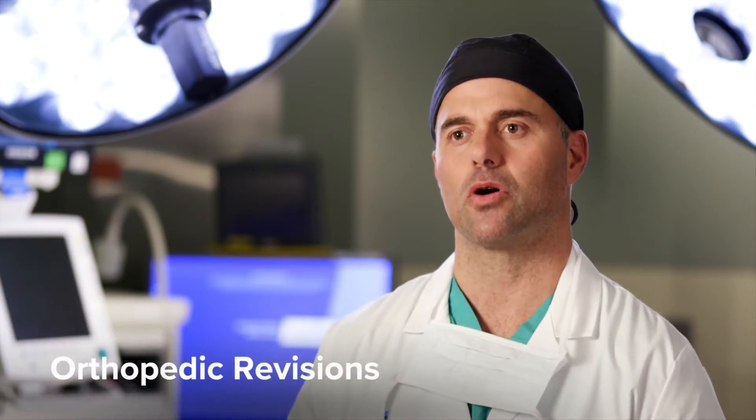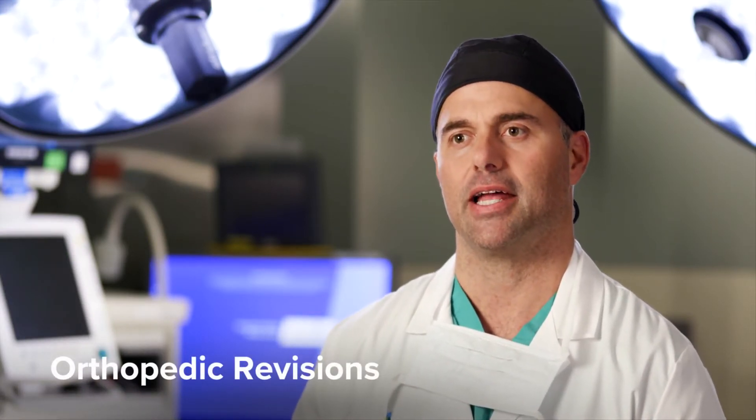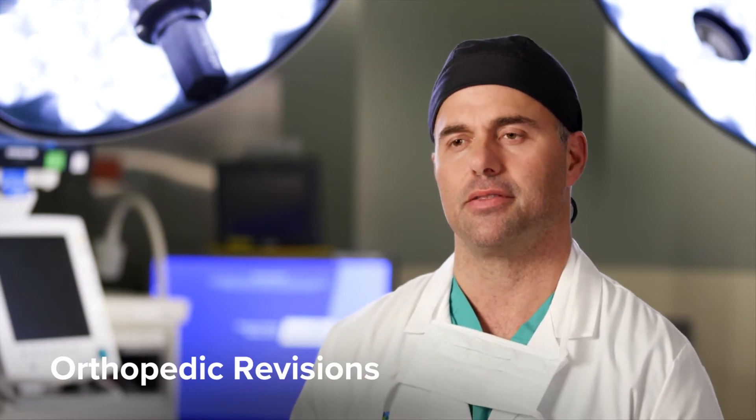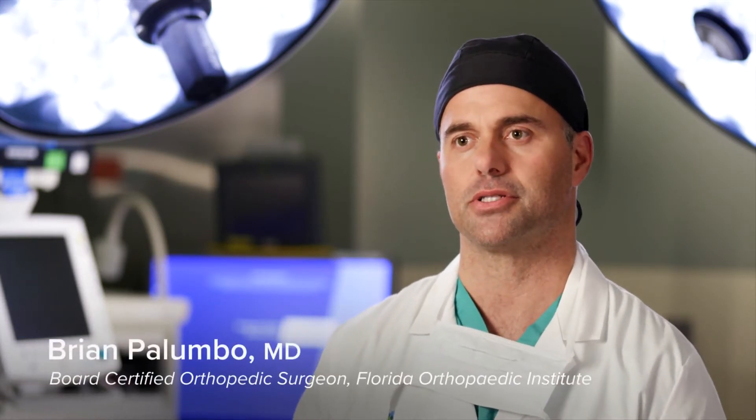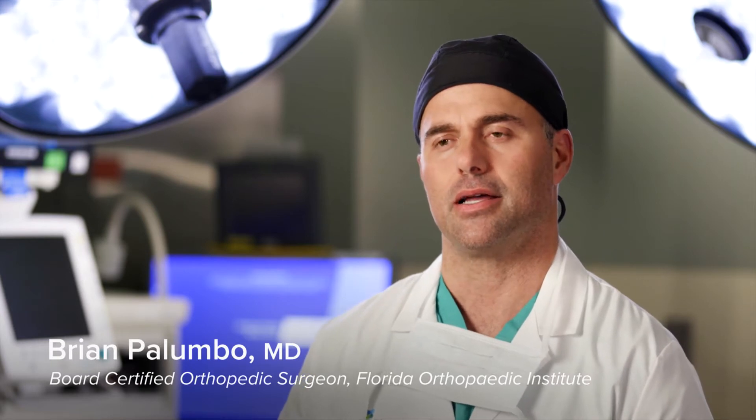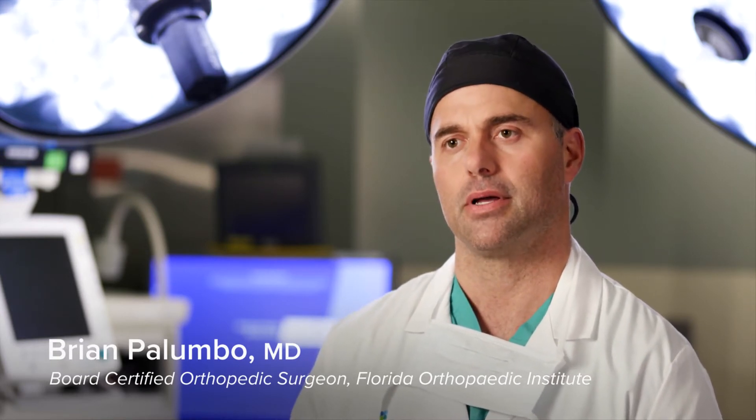Revision joint surgery typically requires removing an implant and reconstructing the joint. In the knee, there are a variety of reasons why that can occur — sometimes infection, instability, or stiffness — but ultimately it requires re-operation, opening the wound back up, sometimes removing all the components and using really complicated instruments and implants to reconstruct the joint. For the hip, it's very similar; oftentimes we use cementless implants, and sometimes we have to do osteotomies — basically cutting the bone — in order to remove the implant safely without destroying bone that's really needed for future operations and future joint health.